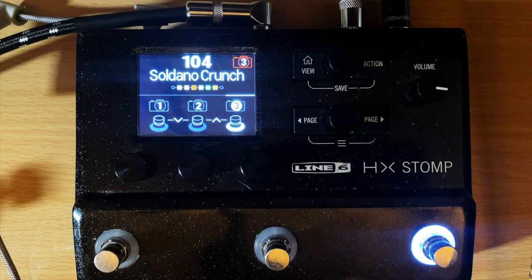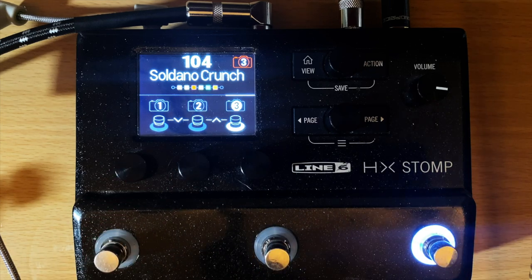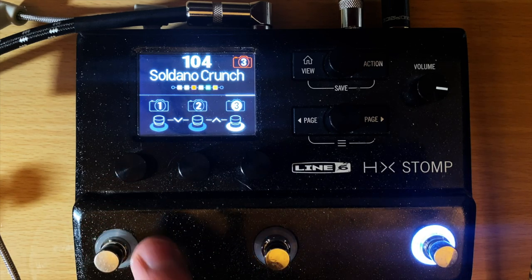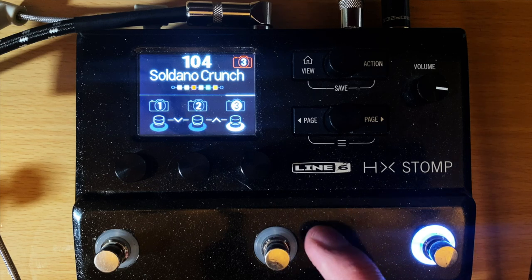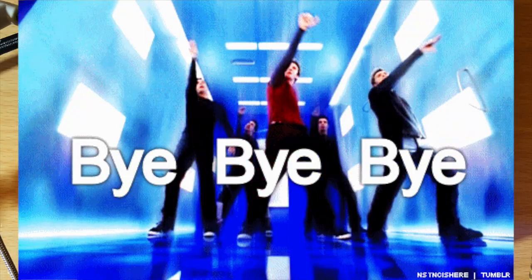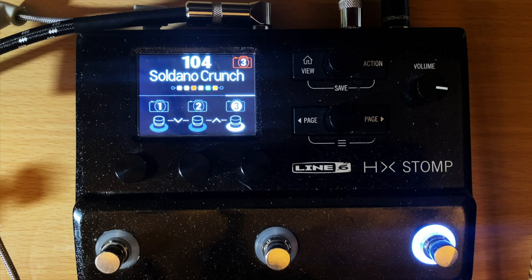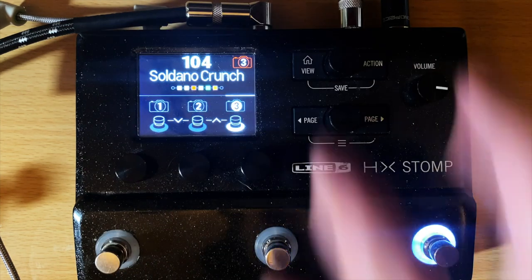First of all, who is snapshot mode not for? You can turn off this video if you have one tone that you need, you're never really going to change it, and you just need to turn on like a delay on one button, a reverb on another, and a chorus on another. But if you're tired of pedal dancing — especially on the HX Stomp where you don't have very many buttons — snapshot mode will save different settings of every single block that you have.